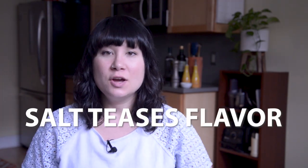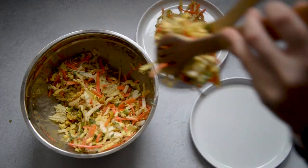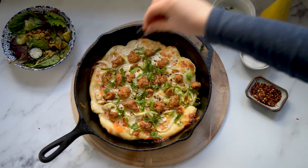You might be asking, why does this matter? You just sprinkle some salt on top of your food — why does it matter if you do it properly? As my college roommate would say, salt teases flavor. So it's not that you love the taste of salt itself, but that salt makes things taste better. It's what makes a carrot actually taste like a carrot. It's what's going to make that hunk of steak be juicy and tender and melt in your mouth.